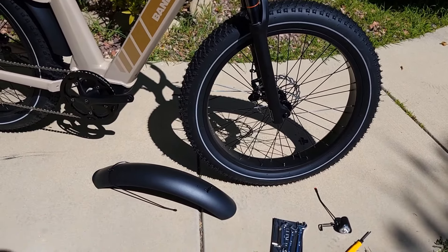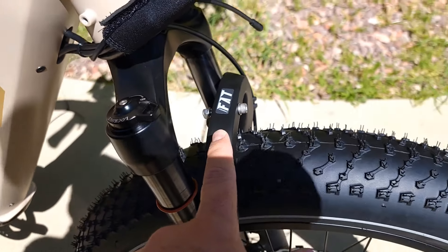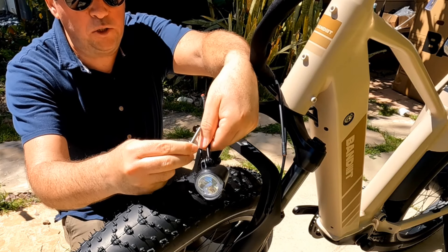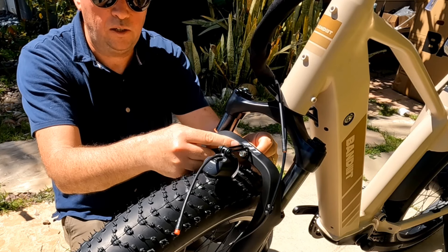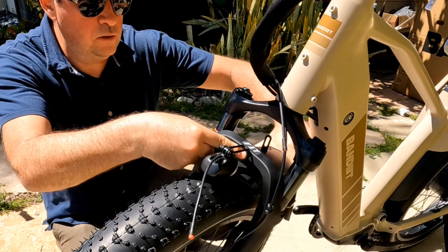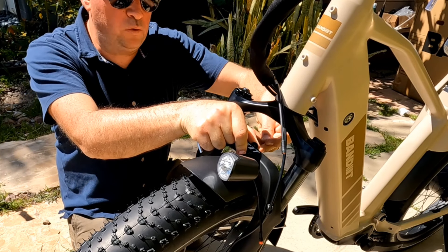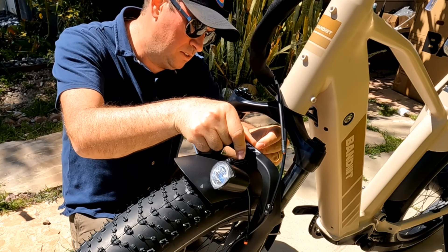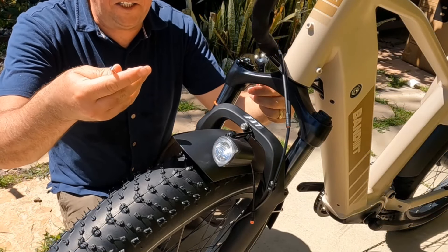Now let's attach the mudguard. Remove the bolt on the fork, then insert the headlight over the fork bolt hole and reinsert — the headlight is held with a spacer between it and the fork. Then insert the mudguard from behind, use the same spacer you removed, and reattach with the nut.